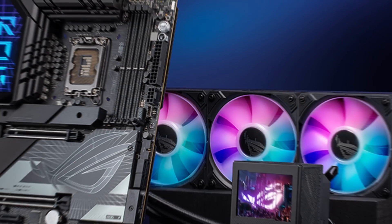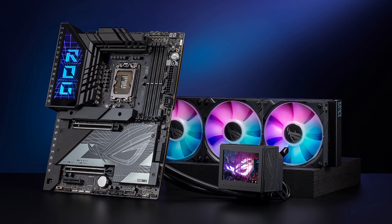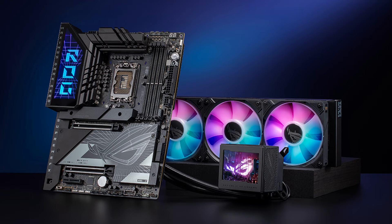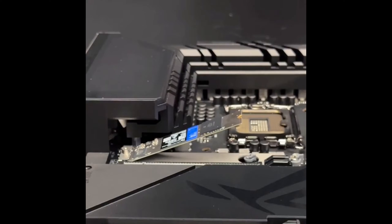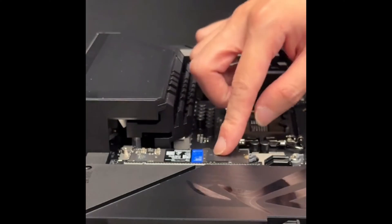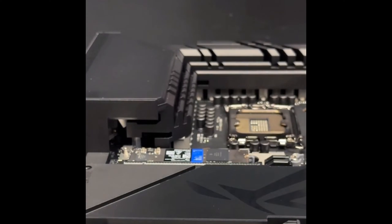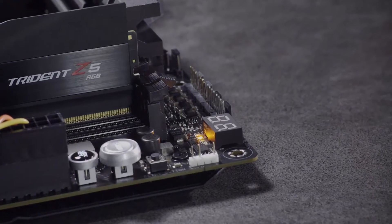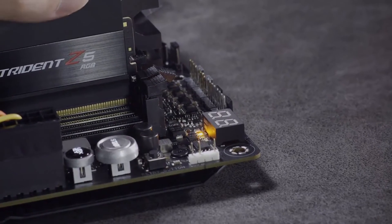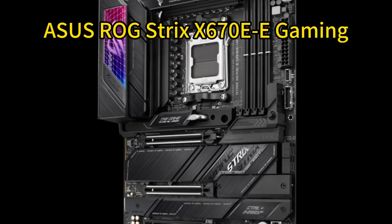For storage, you get the fastest next-gen speeds with PCIe 5.0 and four PCIe 4.0 M.2 slots. Connectivity is also exceptional with plenty of USB 10 Gbps ports, dual Thunderbolt 4, PCIe 5.0 safe slots, and HDMI 2.1 outputs to build a high-bandwidth gaming rig worthy of the GeForce RTX 4080 Super. Number 2.